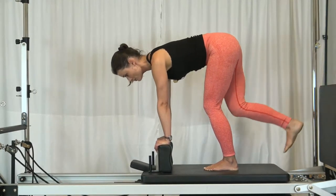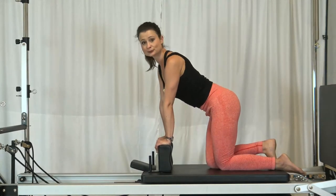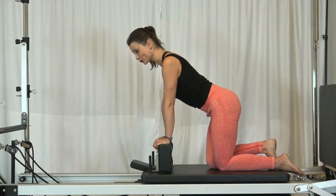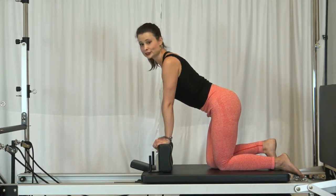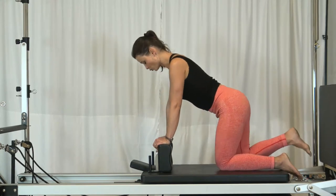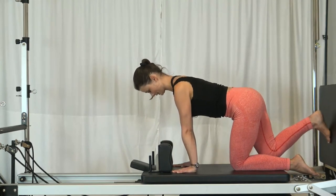I did about 12 repetitions. Of course I could repeat the same exercise on the other leg, but instead I'm showing another variation of this movement, which would be in a simple all-fours position.